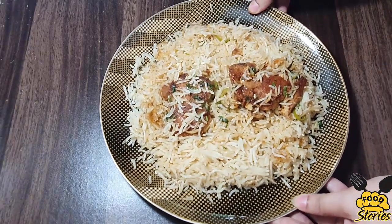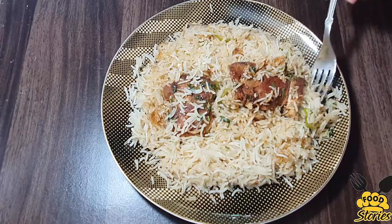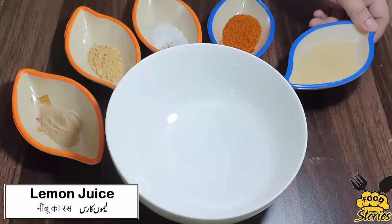Hi everyone, in this video I am going to share the recipe of one pot chicken rice. It's a very yummy and different recipe — I hope you guys will like it.